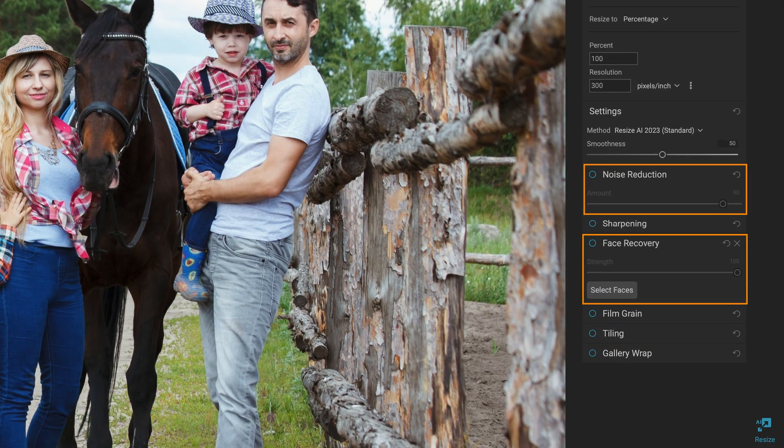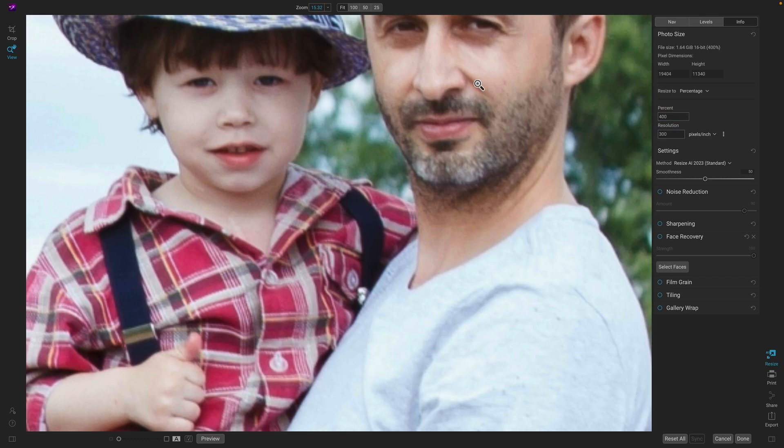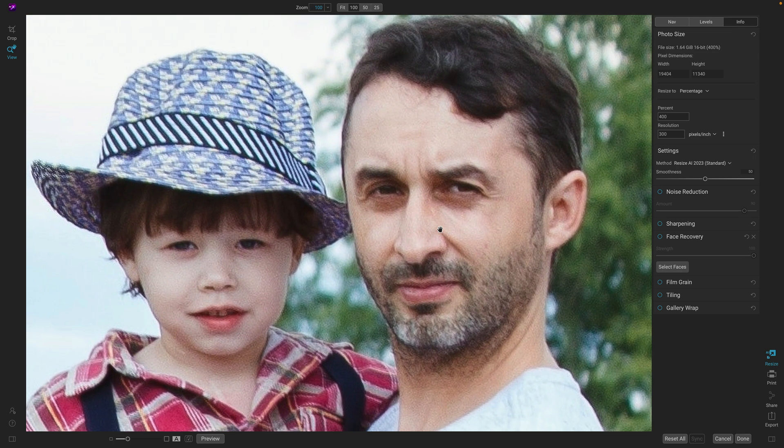In Resize, we've added noise reduction and face recovery. Let me show you how these work. I'm going to start off with this family photo and blow it up a little bit — we're going to go up to a 400% increase in size and zoom over to this dad and son. This is the old normal algorithm for the results; it was fine-tuned for landscape and wildlife photographers and didn't do as well on portraits or photos with lots of noise or JPEG artifacts, which this photo has.